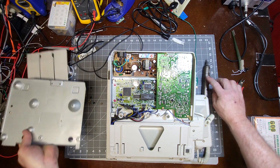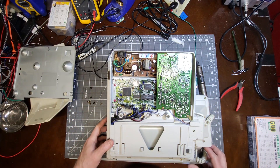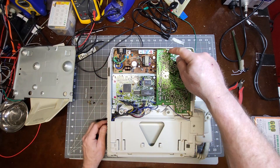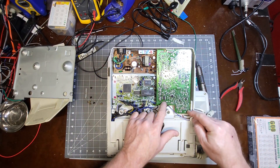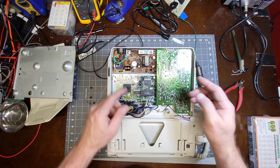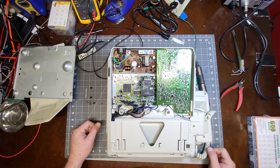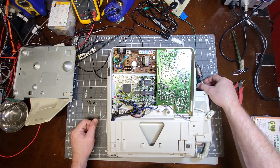You just pull that cover off and there's the power supply. To get it out you have to pull out these three screws here — this board will come off and then there are some more screws in there to get the power supply out.